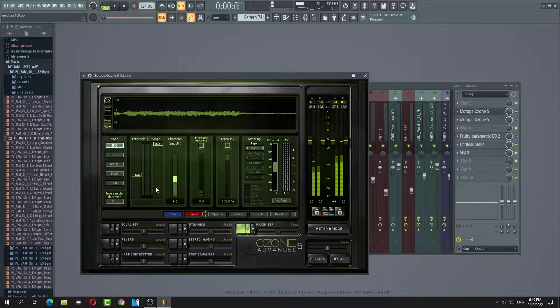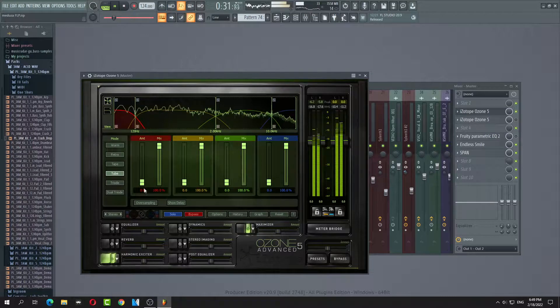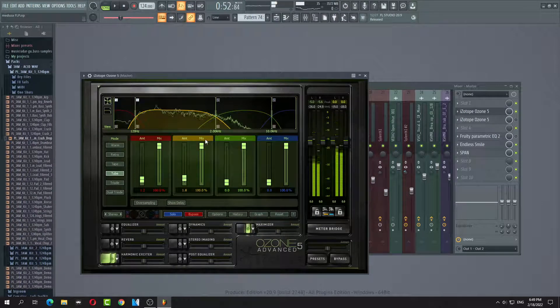Okay, first things first — limiter next. We're going to add a little bit of exciter. A little bit too is alright.